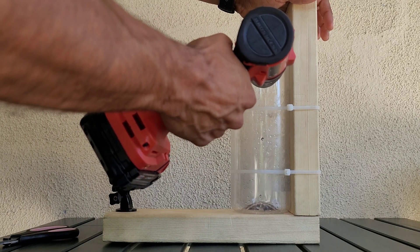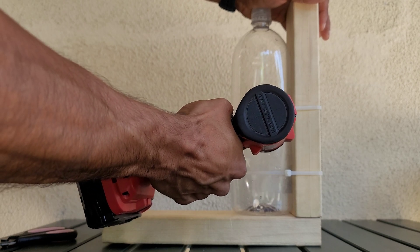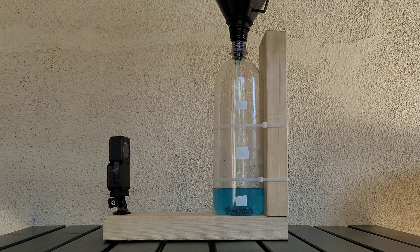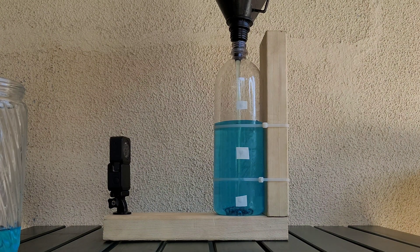In this experiment, I'll just be using a water bottle. I drilled three holes vertically on the side to measure the difference of the water pressure when it's filled. When the bottle is filled with water and connected to the earth, we can detect that there is a force present.